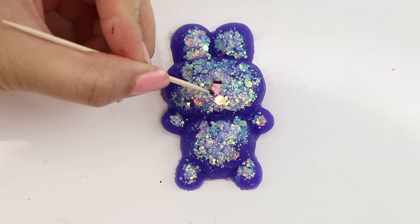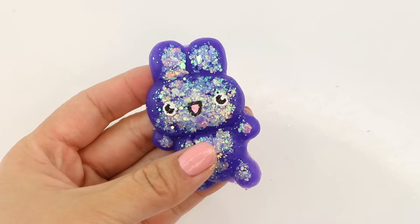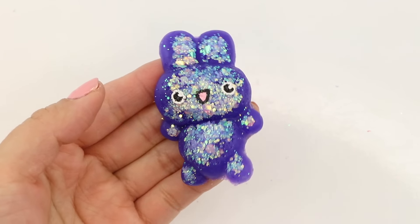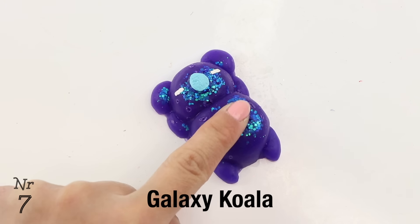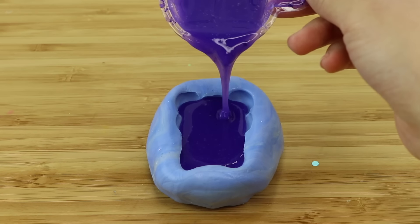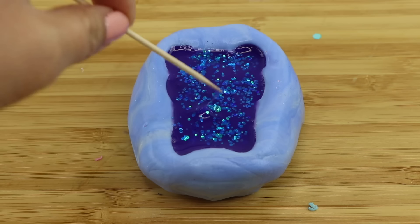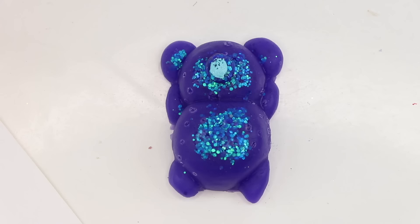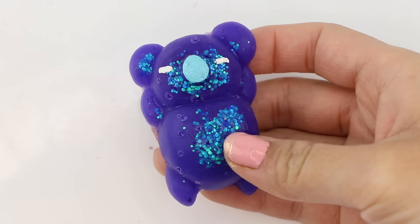I've recently started using more color when adding details to my squishy faces and I think this looks pretty nice and it doesn't require too much extra work. I still had some purple resin left so I poured that into the koala mold and added some glitter. I noticed that you can create subtle but effective variations just by changing the color of the nose — having a pastel blue nose here looks a bit more interesting than plain white.